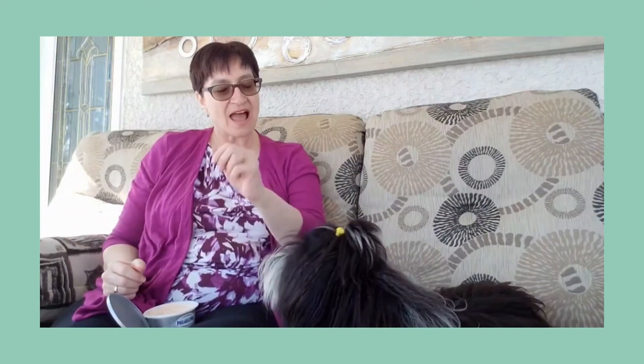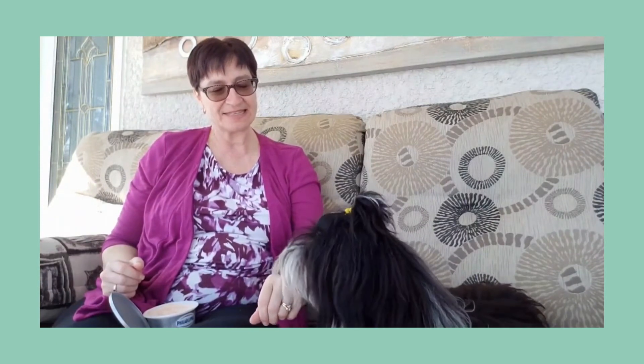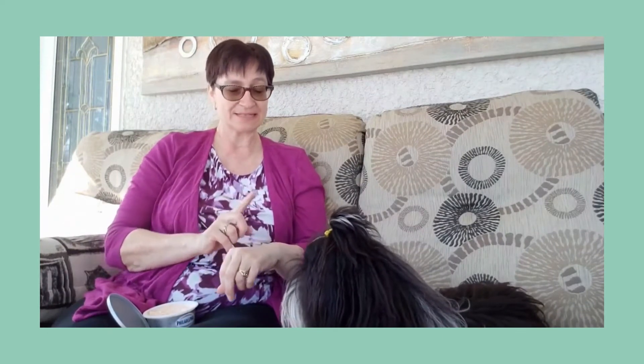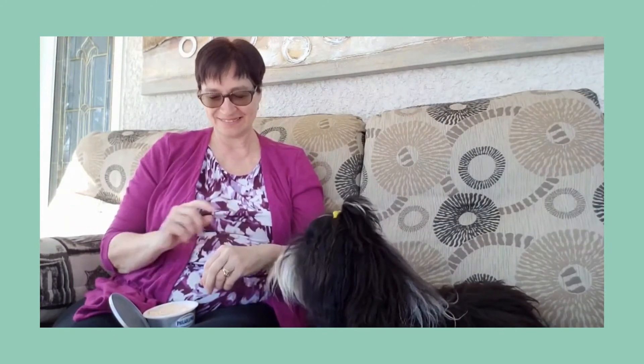Next time, it'll be an even smaller dab. Kisses. Good kisses. Good puppy. Now the last time, I'm going to have nothing at all on my hand — I'm just going to point to the area I wanted to kiss. Kisses. Good job. Good puppy. And that's how we teach kiss.